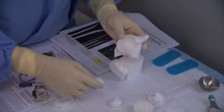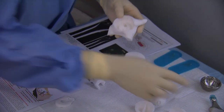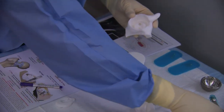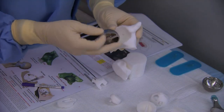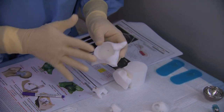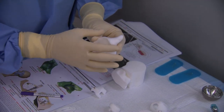Ultimately the A2 jig will be removed. The reaming happens in two stages. The first stage reamer reams the rim around the jig, and then the A2 jig is removed and the second stage reamer will ream the central bone. This actually helps keep the cup nice and centered and also controls the depth.